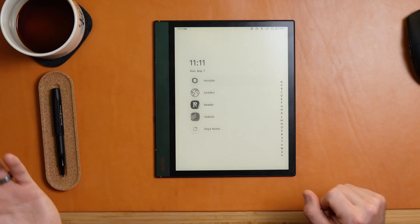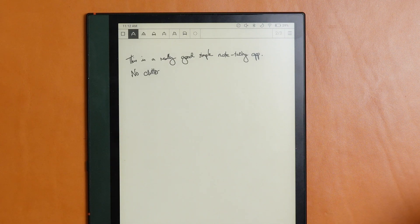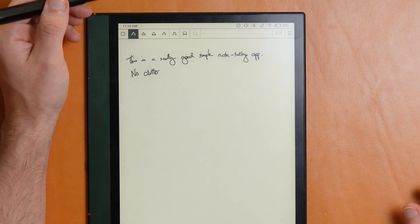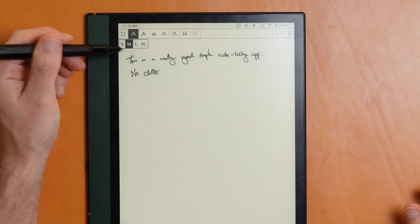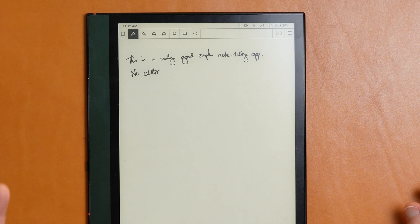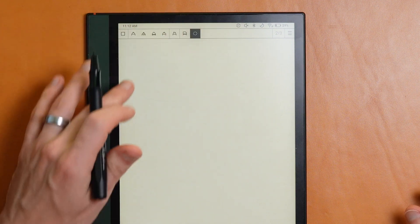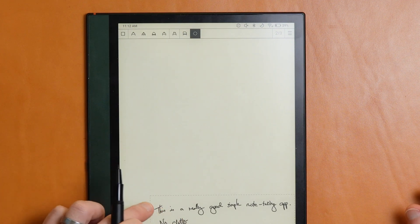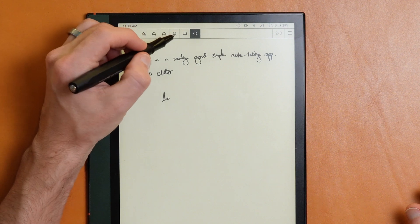I can just tap from Niagara and I'll be inside Notable. The default screen is really simple — you've got all of your notebooks, a quick add page if you just need to add something not unique to a specific notebook, and folders if that's useful to you. You have a clean toolbar across the top with four different pens — my personal favorite is the first one — and if you tap through on each, you'll have different writing thicknesses. In addition to the different pens, you have a highlighter, an eraser, and a lasso. The lasso works exactly as you'd expect — it selects content and you can move it, then tap to commit.